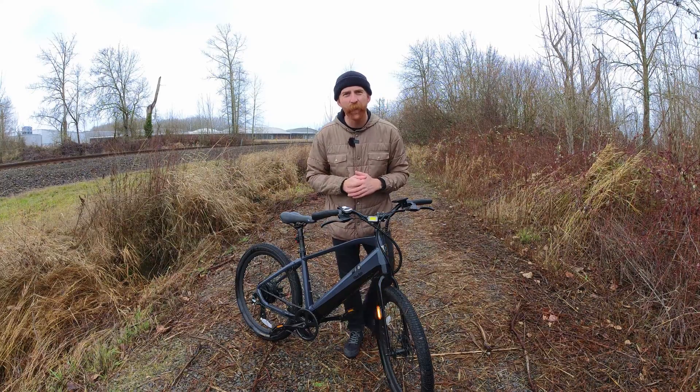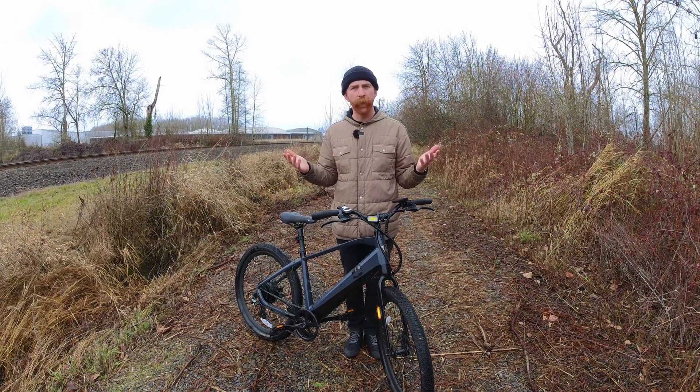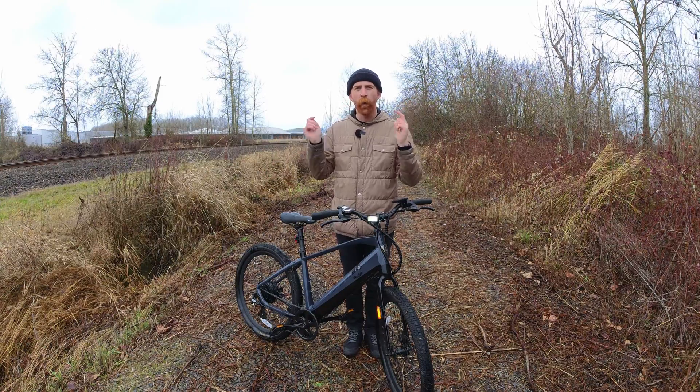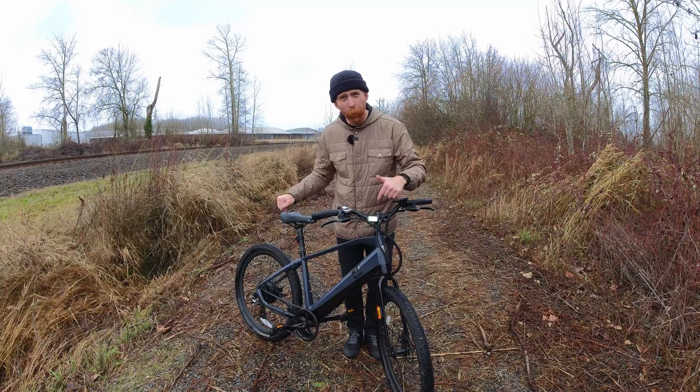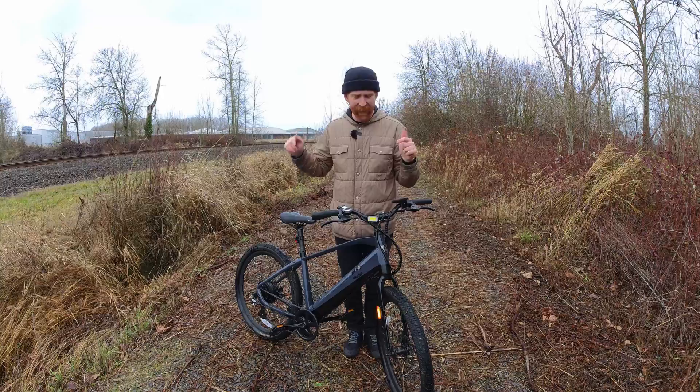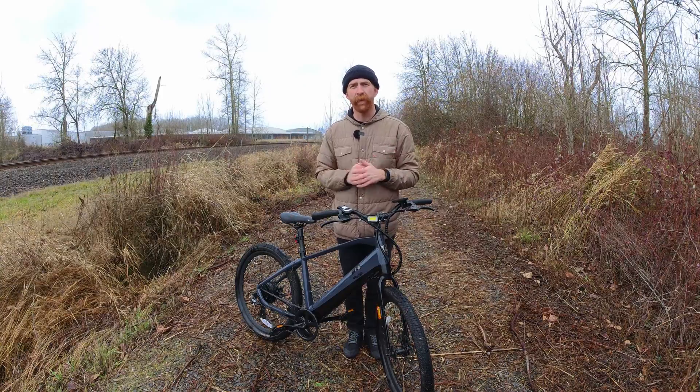Hey everyone, thanks for tuning into Electric Bike Journal. You're probably wondering what the heck is COB LED light technology. I'm going to tell you all about that, because the new Blackburn Grid Lights use COB LED technology, and it's a great way to be seen when you're riding around town.